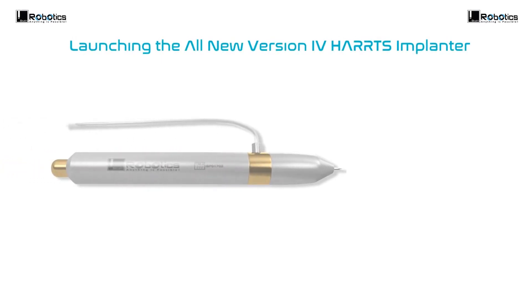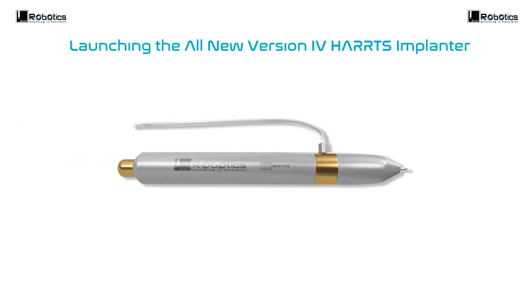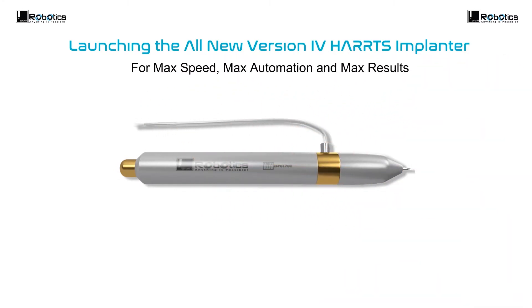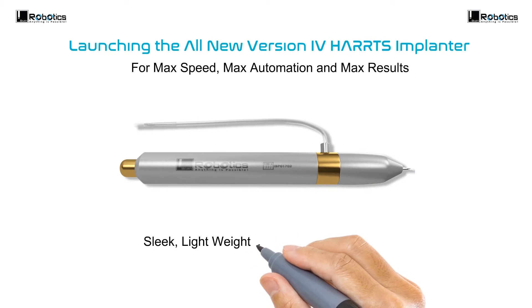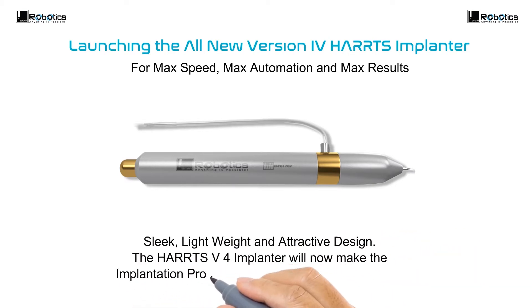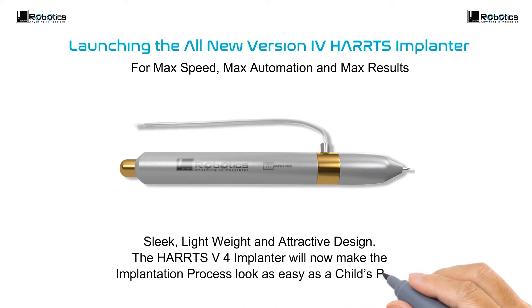Launching the all-new version 4 Haas Implanter, for max speed, max automation and max results. Sleek, lightweight and attractive, the Haas version 4 Implanter will now make the implantation process look as easy as child's play.